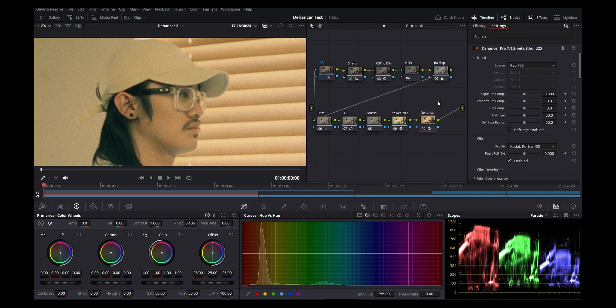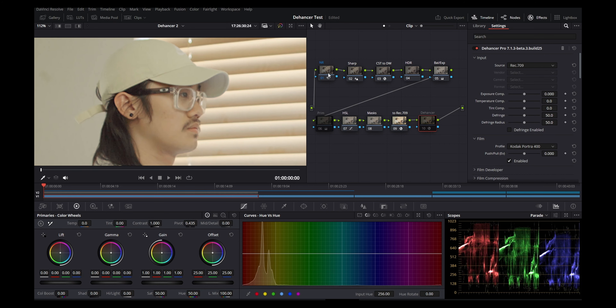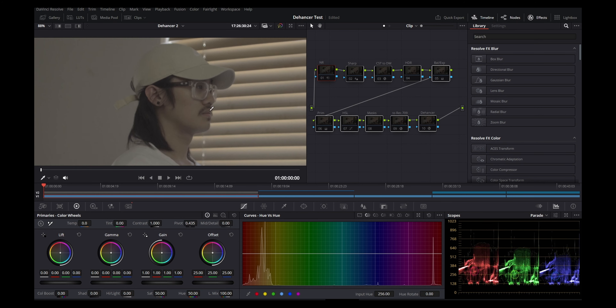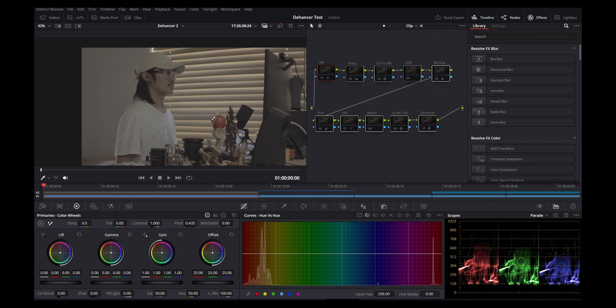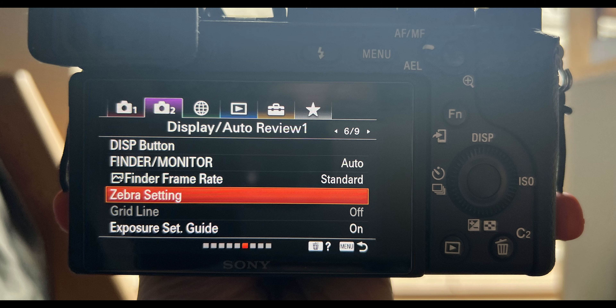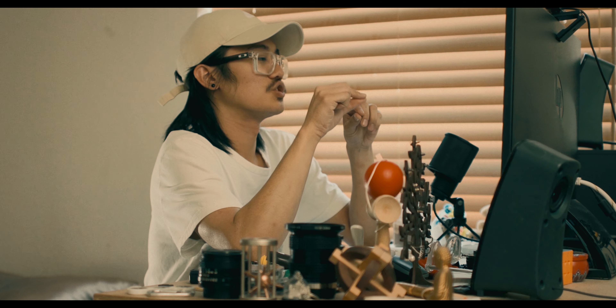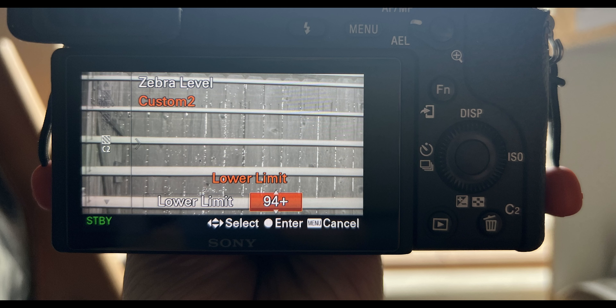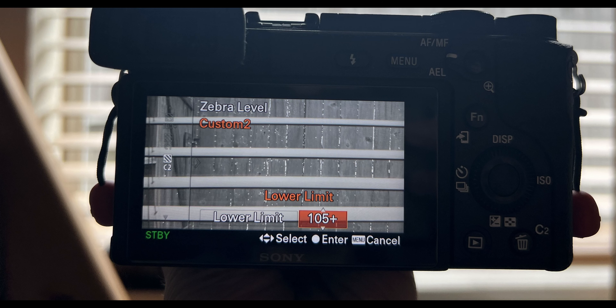This is what it looks like straight out of the camera — it looks kind of low, but that's because I wanted to not clip the highlights. Don't clip your highlights — at least not on your subject. On your camera, you have zebras. Go into zebras, and you'll see a custom setting where you can adjust the lower limit. For S-Log 3, the lower limit is 94; for S-Log 2, I do 105 because it's safer.